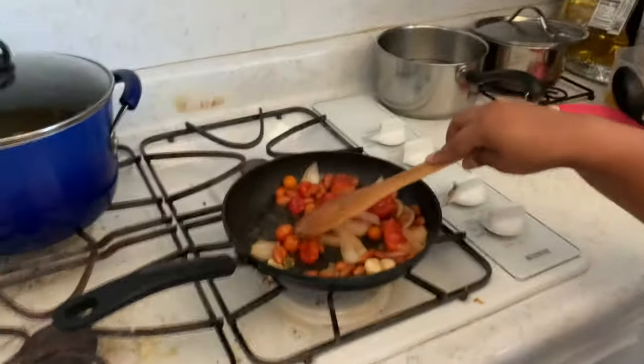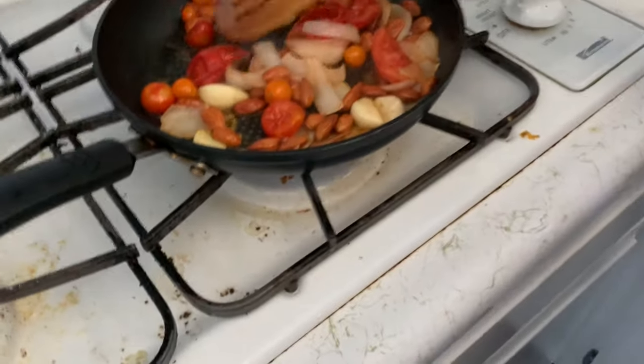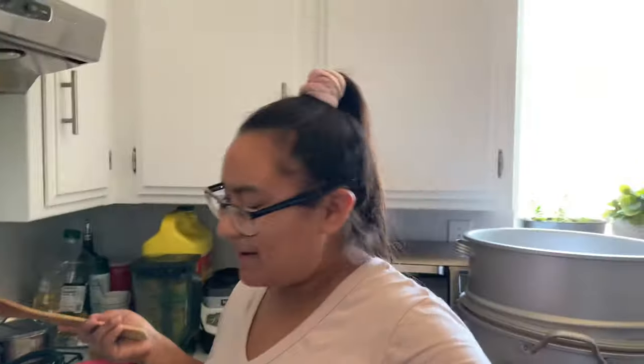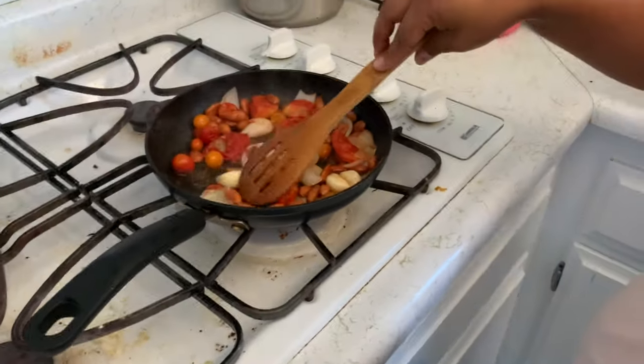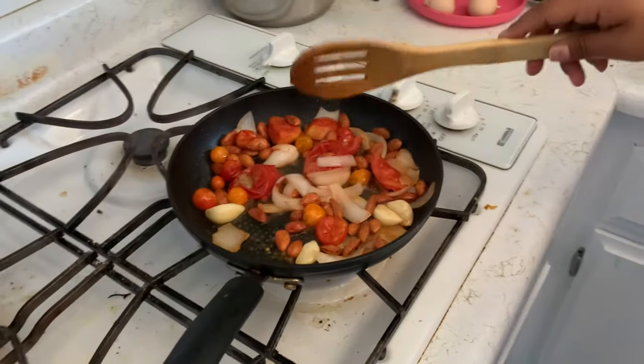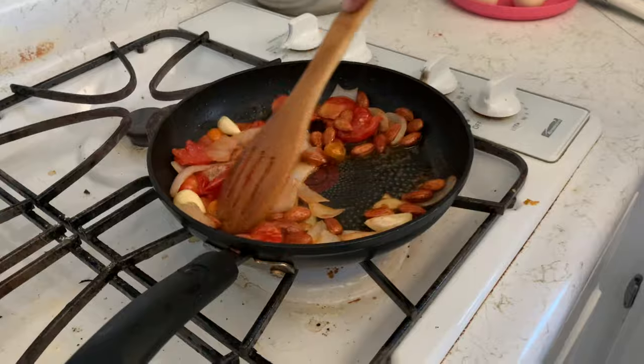Let's go quick because she said she was about to finish. All right, so walk us through. So it has tomato — this is my famous sauce, so the recipe. You do tomatoes, with almonds, a lot of onion and a lot of garlic, and you have to do some chile de árbol as well.